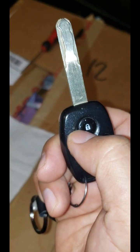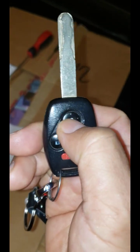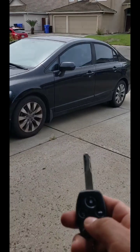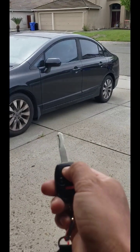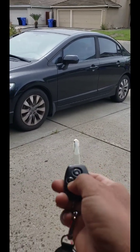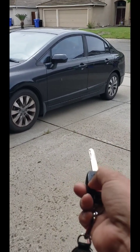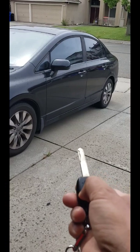You can see the light right there — the light is lighting up. So that means your key fob is working. New signal is on. You can hear the car is locking. Locking.